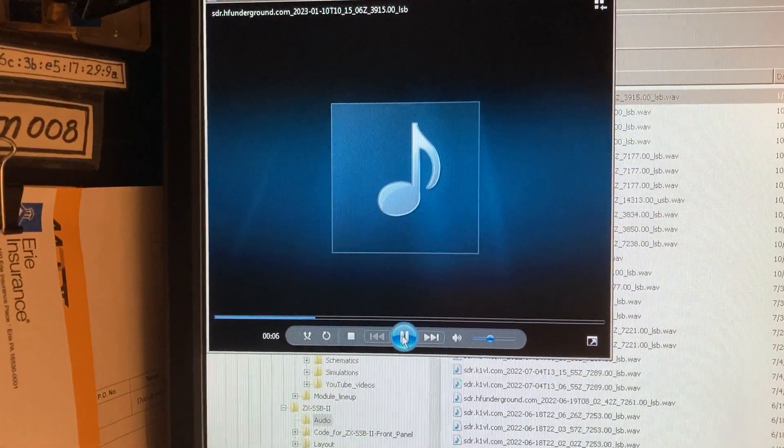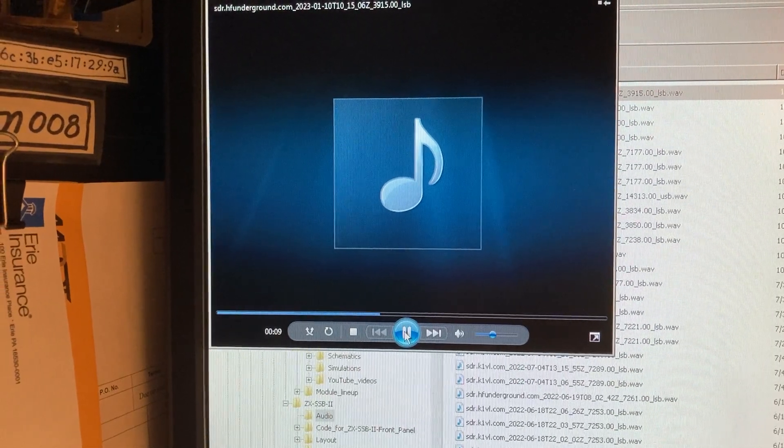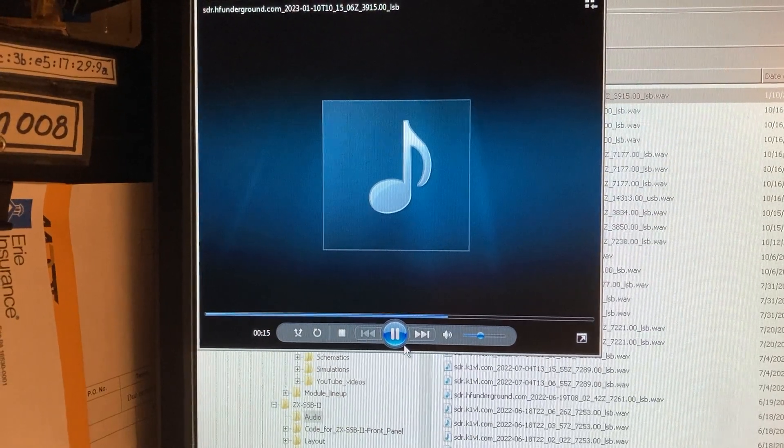N3FJZ testing. This is N3FJZ testing. Testing one, two, three. Testing three, two, one. N3FJZ testing.